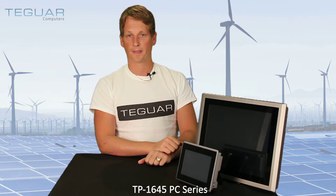Welcome, my name is Jonathan Staub and I'm with Teguar Computers. Today I'm really excited because we are going to introduce you our brand new TP1645 panel PC series. We have lined up two computers here — we have a 7 inch and a 15 inch unit for you to show. The unit also comes with an 8 inch and a 12 inch screen size.